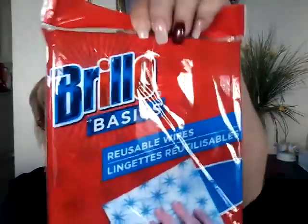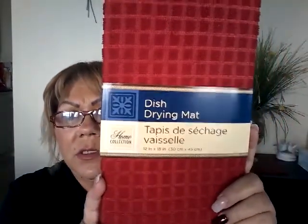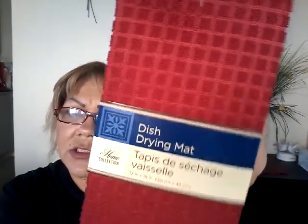I got reusable kitchen wipes — there are 12 of them in the pack, which I thought was great because there's always spilling in the kitchen with all boys in the house. I also got a dish drying mat. I'm not going to leave dishes on it all the time since they get smelly and I don't like washing it too often because it weakens the material.